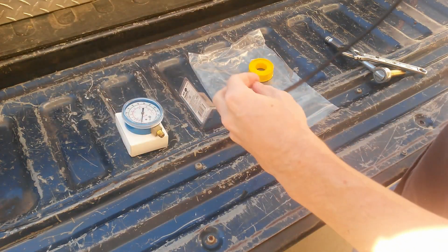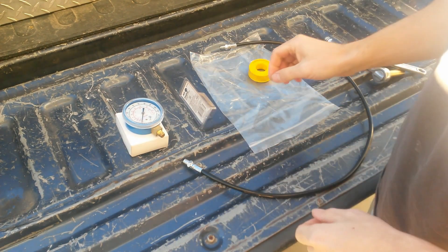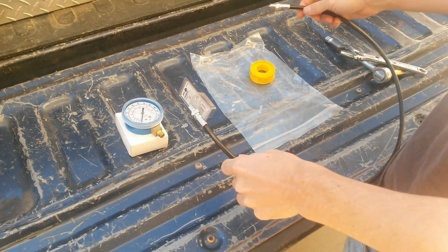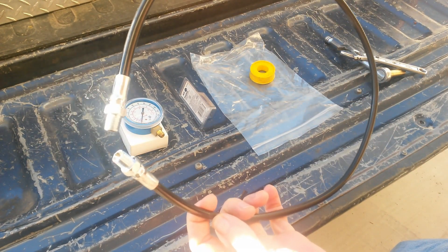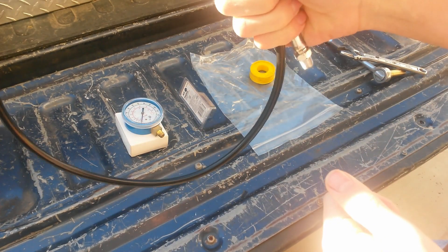Today we're going to be doing a stall speed test and transmission pressure test on a 5R110W SuperDuty automatic transmission. First thing you're going to need is a grease gun whip with 1/8th NPT fittings on both ends. This one here is 36 inches long, got it on eBay for about $10 shipped.